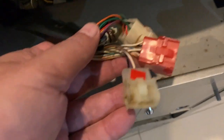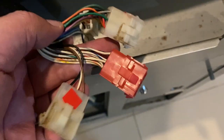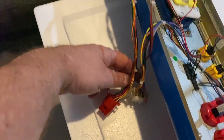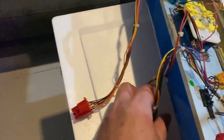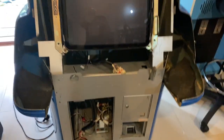The connectors are color coded — the red goes to red on the control panel, and the square white one goes to the square white. They're keyed so you shouldn't be able to do it wrong. I've put a little red marker on one so you can see which side to go on. Connecting it back up is actually quite simple.